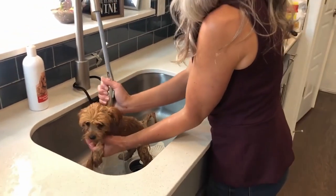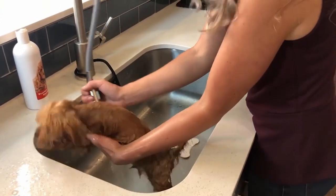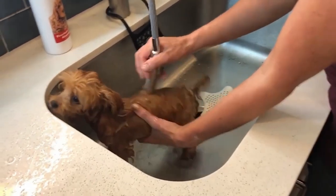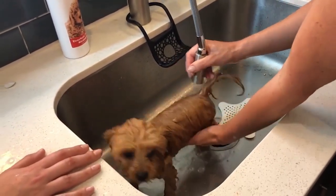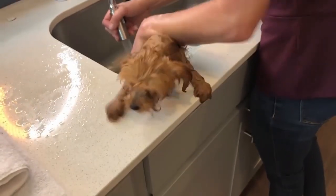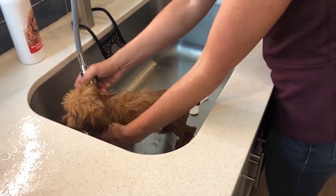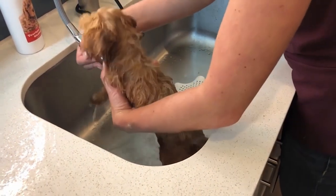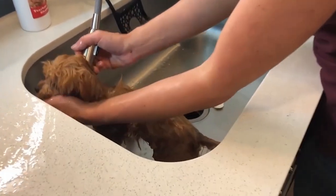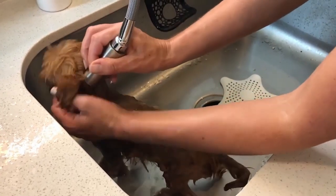A lot of owners get so upset when their dog gets upset, but that really doesn't help — you're just telling your dog, 'You have a reason to be upset, this is super upsetting.' I want to lead the way and say, 'Hey, I know this is a new experience for you, I totally get it, but I am your teammate and I'm going to keep you safe.' As long as my energy is calm, I want that to be the most important cue that everything is okay. I rub rub rub and carefully go below her ears.